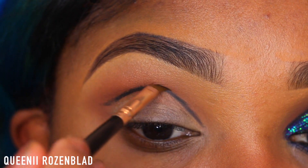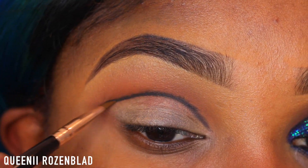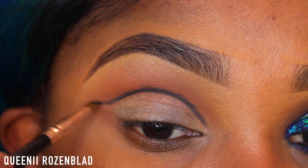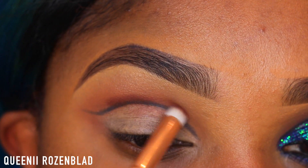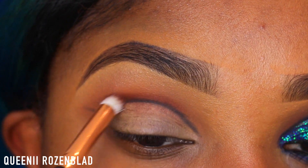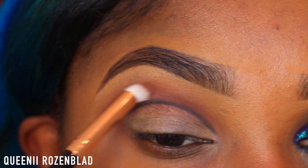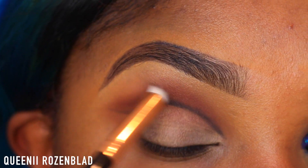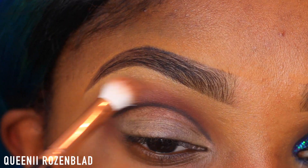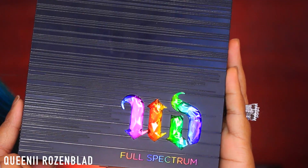Now that I have my liner in the position where I want it, I'm going to go in with an angled liner brush and just smudge that out, wing it out, and extend it a bit. Then I'm going to go in with Chocolatier and use a small crease blending brush to apply this into my crease, deepen it up, and give my crease more of a defined look — it's also going to add some depth to that area.